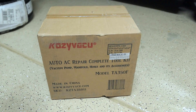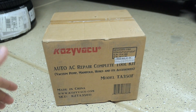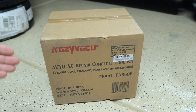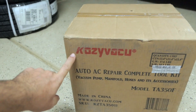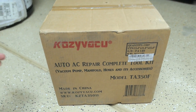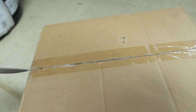Hey guys, welcome back to another video. Today we're going to be checking out an AC repair complete toolkit. This basically includes the vacuum pump, the manifold with the hoses, and all the accessories that you need to work on air conditioning on a vehicle. This is made by a company called Cozy Vacuum — strange name, but hopefully a good product. Let's open it up and see what's included.